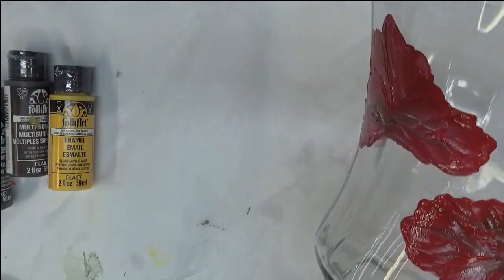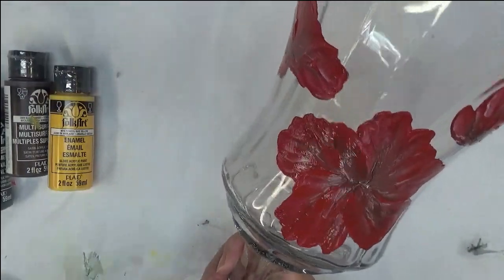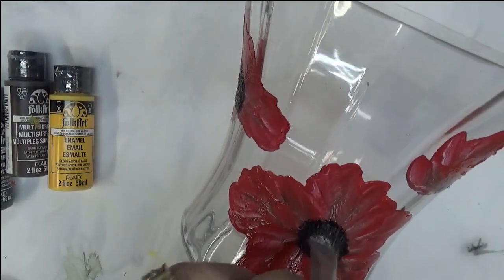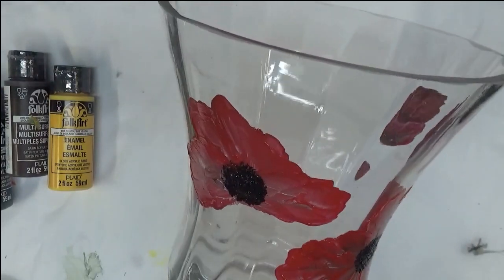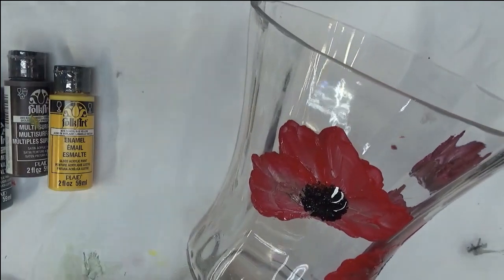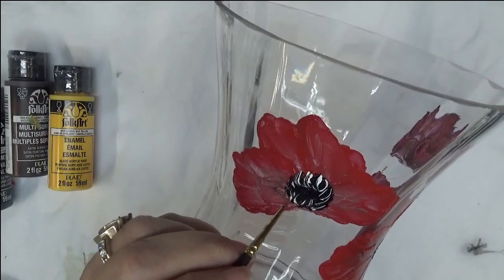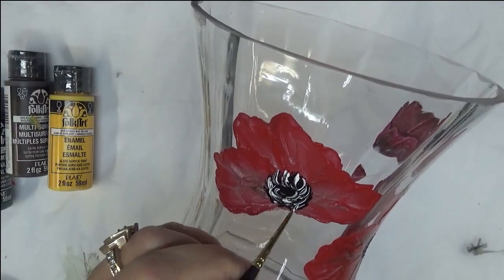The next step is to put my half-inch scruffy into the black or the Licorice. And I'm just going to quickly pounce in a center. This one we're going to make look like it's partially opened, as opposed to the other one — this one we're not even pretending that it's open. Now I'm going to take my cute little brush like that and just very quickly go through and put in some little detail around the center. And just keep doing these little slashes, just kind of swirling them around. They can come up into the center even.